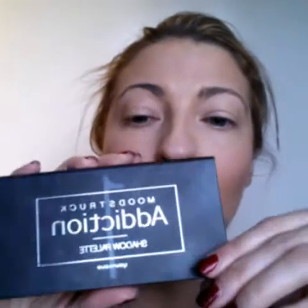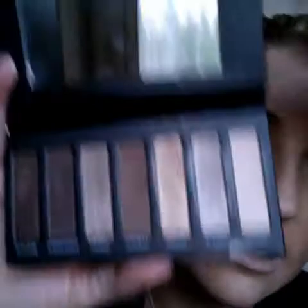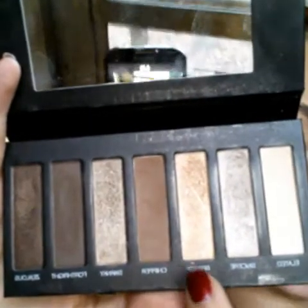Everybody knows, it's no secret, that I have a love of this palette one. And there it is. As you can see, I like to use this color, this color, and this color a lot. This gold is another favorite.